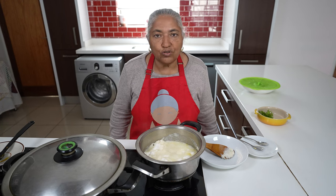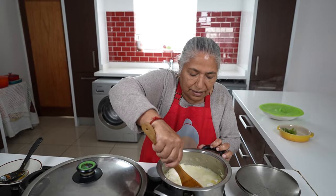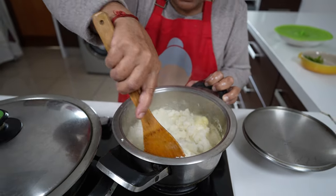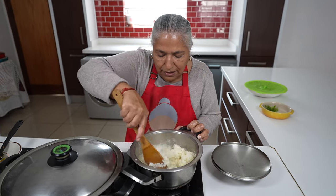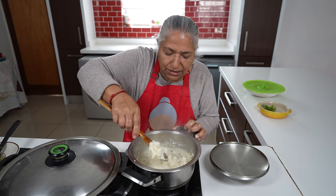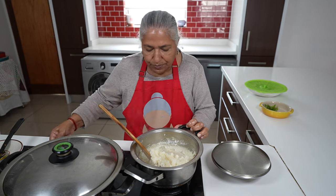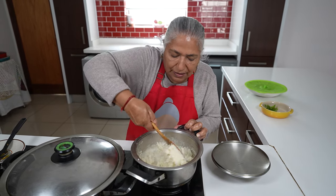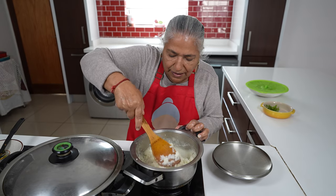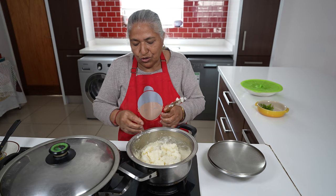I will leave this to cook for 15 minutes with the lid on. 15 minutes has passed. I'm going to start to stir this. Because I want it to cook a little softer, I've got a quarter cup of water and I'm just going to put it in. Now this potu is done. I'm going to switch my stove off and wait for my curry to get done before I serve.